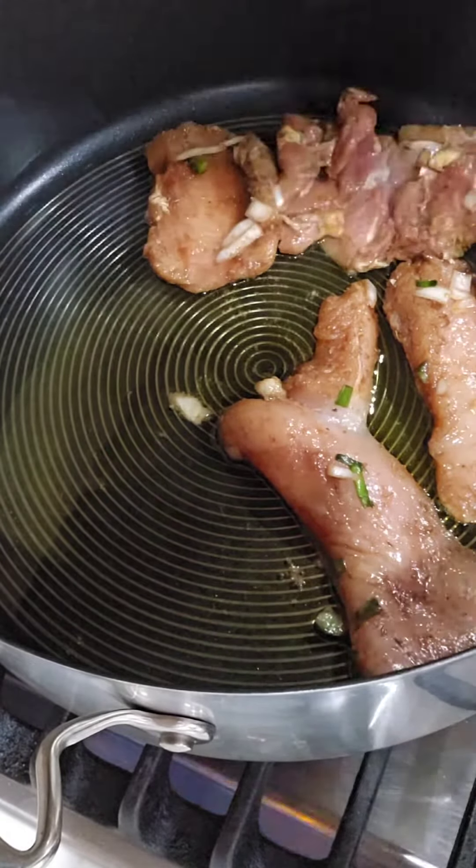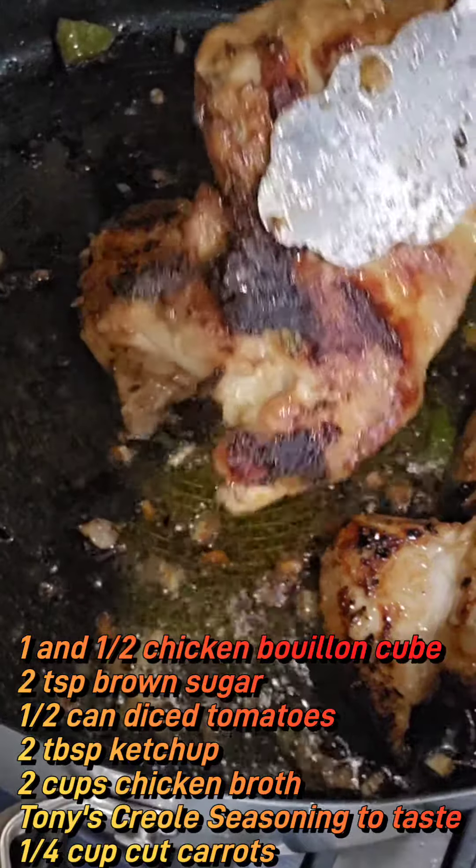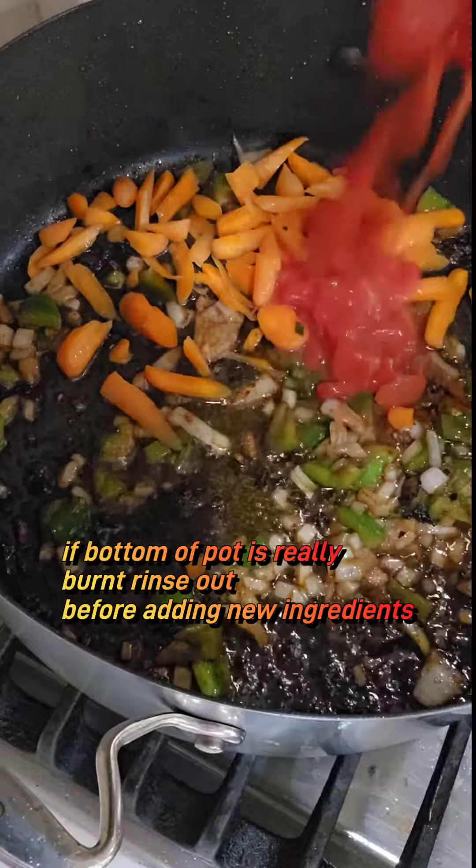Now we're going to take the chicken out of the mixture and we're going to brown it with some olive oil. Once the chicken's browned, we're going to throw the remaining ingredients from the container into the olive oil.